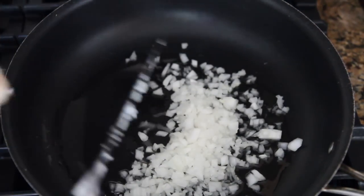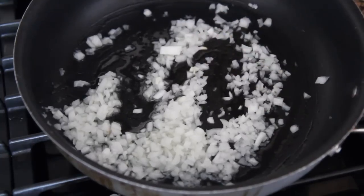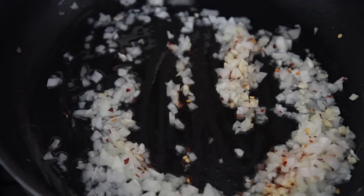Then you want to stir in some fresh minced garlic and some red crushed pepper — the red crushed pepper is optional. I'm using ground beef, but feel free to use sausage, veal, ground turkey, whatever you prefer.